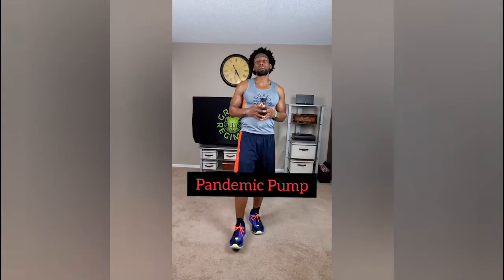What's going on Elite Fam? This is Ty with Green Regimen. Welcome for another day — crazy day of course. This is day 18 specifically, and the name of this workout is called Pandemic Pump.